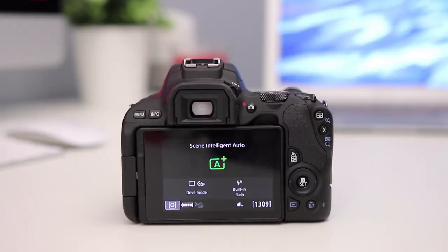But anyway, let's connect your camera to your computer over WiFi. Connecting your Canon SL2 to your computer is actually pretty easy over WiFi, you just need to know exactly how to do it.